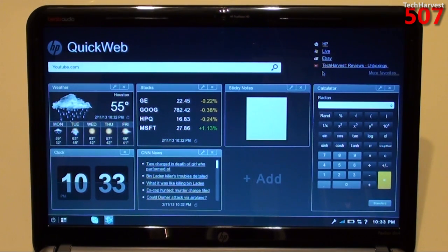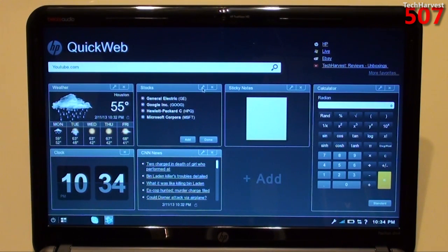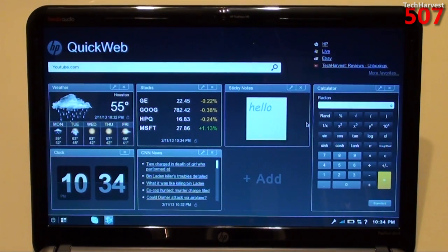The weather widget gives you a five-day forecast and the current weather, but it doesn't look like you can directly interact with it — you can customize it using the wrench icon. Stocks has a similar tool icon. You can interact with the sticky notes though — you'd want to add notes to it. I like this calculator; I'm the type of person that likes to have a calculator on whatever OS I'm using, so that's nice to have as a widget. Then you have your clock widget, news widget, and let's see what we can add.